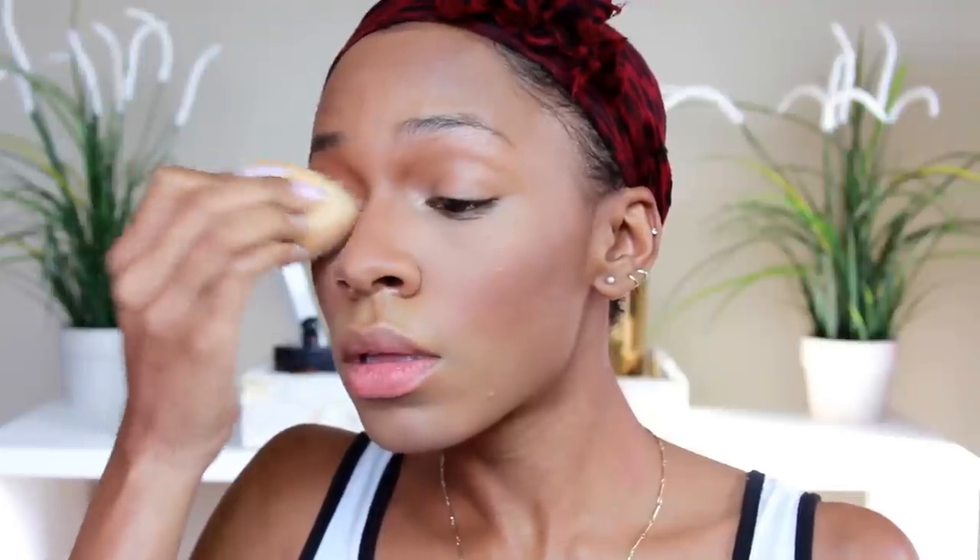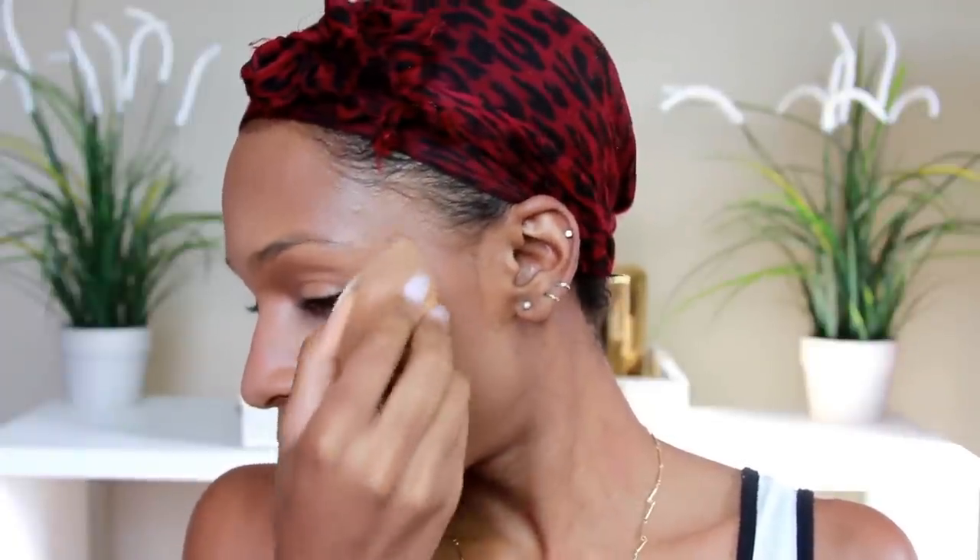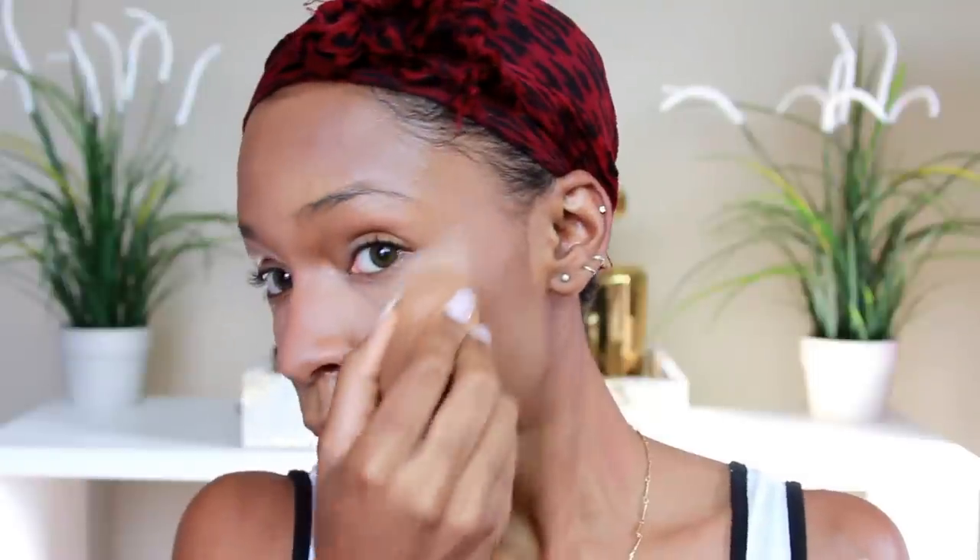I'm taking my beauty sponge and applying a little bit of this Milani eyeshadow in the color Bella Champagne to pop in the inner corner of my eyes and also use it to highlight. There are other drugstore highlighters out there, but I heard this is a really good highlight color so I decided to try it, and I'm actually really impressed. This is going to make your cheekbones pop.